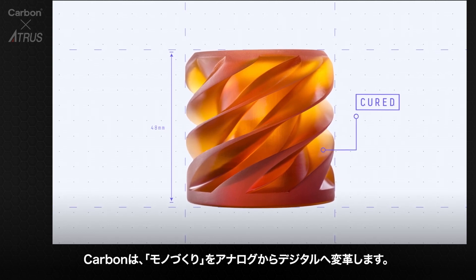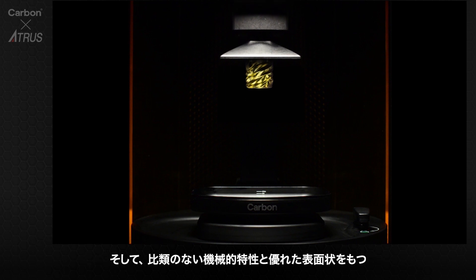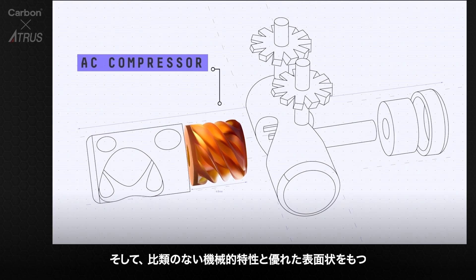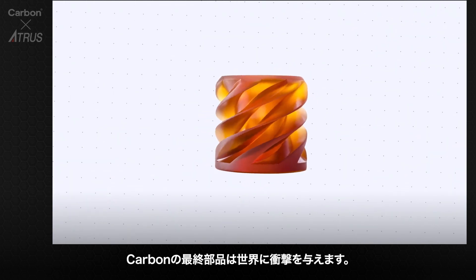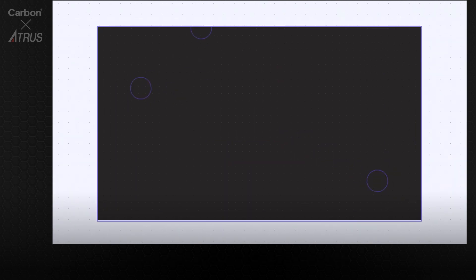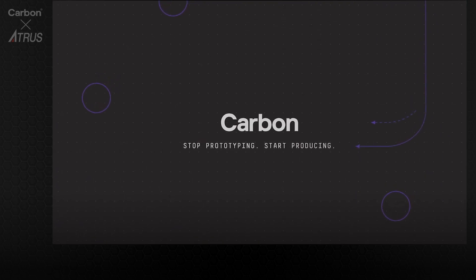Carbon is taking manufacturing from analog to digital, printing end-use parts with exceptional surface finish, unmatched mechanical properties, and real-world impact. Stop prototyping, start producing.